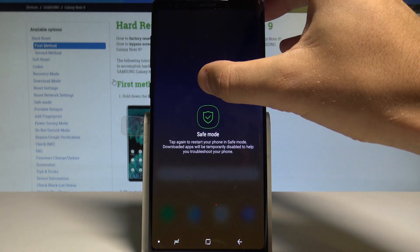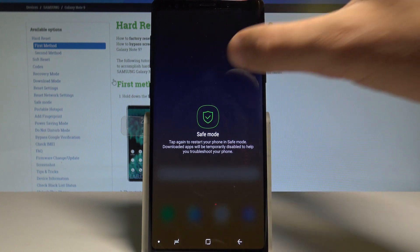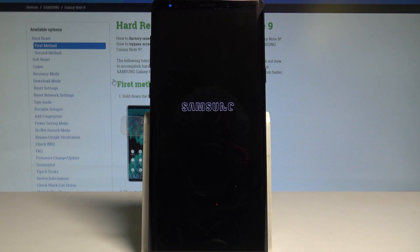Keep holding the power off button. As you can see, the safe mode option pops up, so you can tap again to restart your phone in safe mode. Downloaded apps will be temporarily disabled to help you troubleshoot your phone. Tap on safe mode and the device will begin booting into this mode.